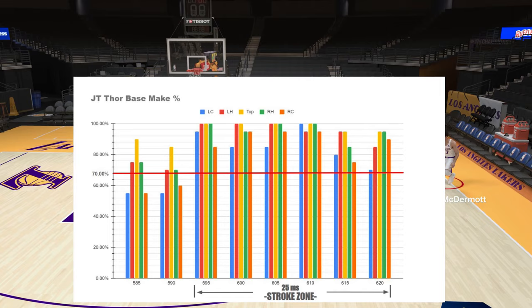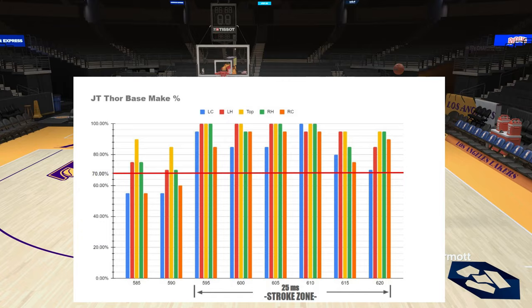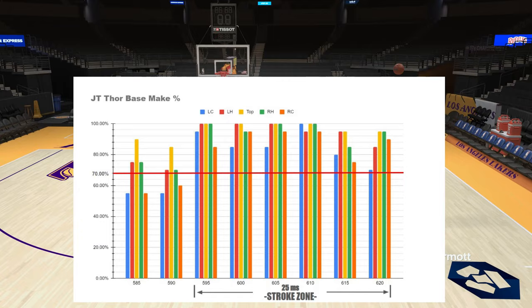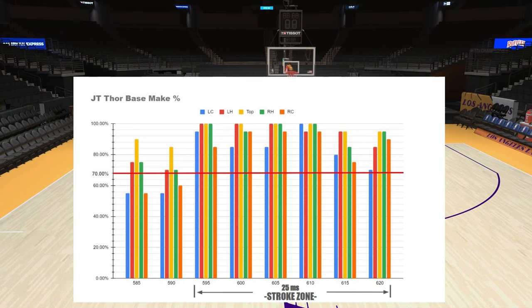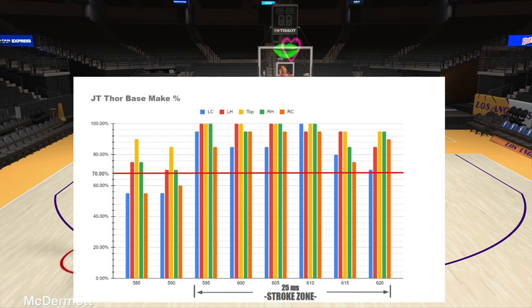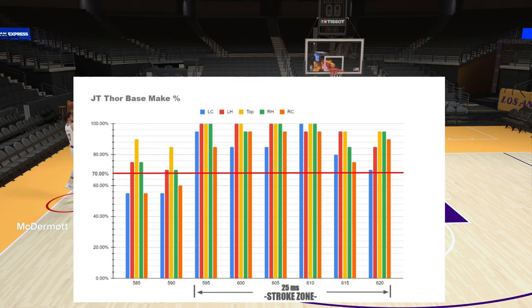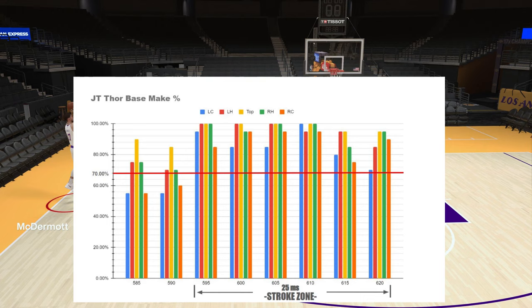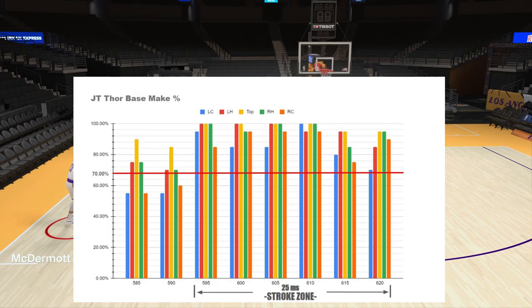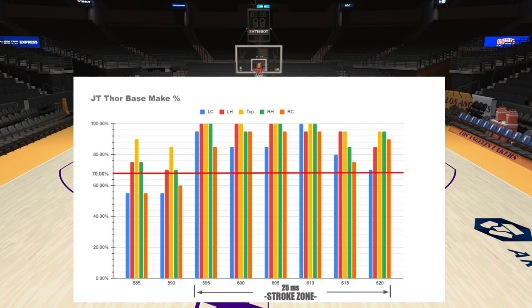The purpose of this test was to define the stroke zone for this base and see if certain bases excel more in specific court areas. I define stroke zone as being able to make 70% of jumpers from a particular area. Looking at the chart, the stroke zone for JT Thor I would define as 25 milliseconds. All areas of the court shot over 70% starting at 595 milliseconds and ending at 620 milliseconds.